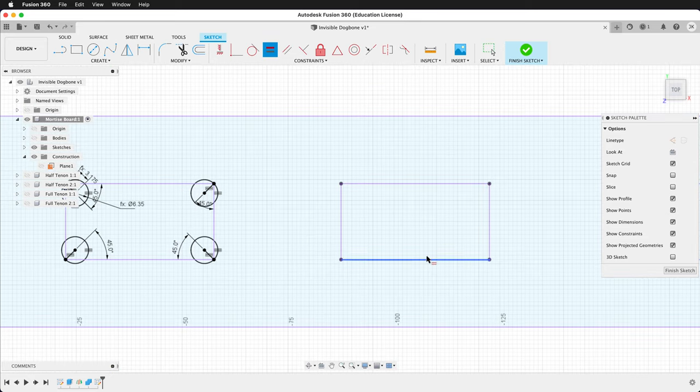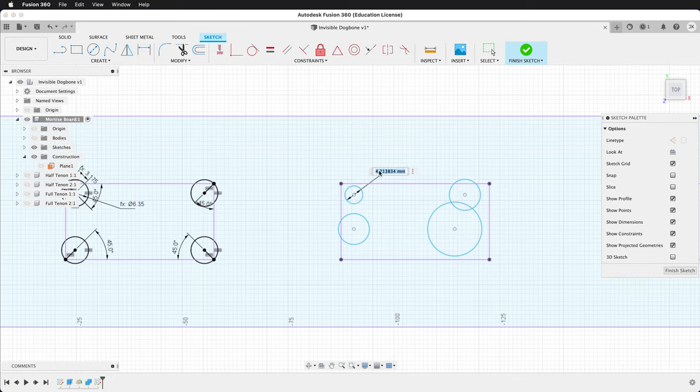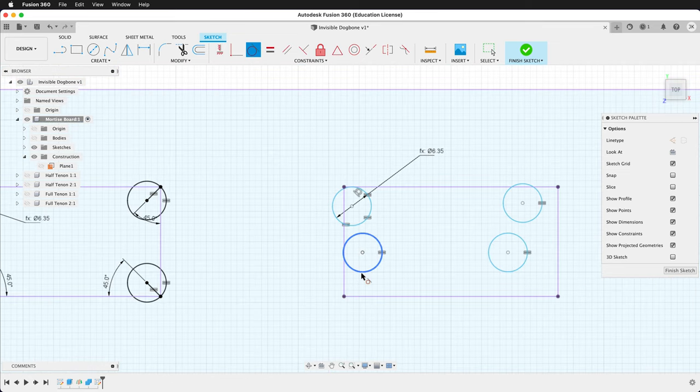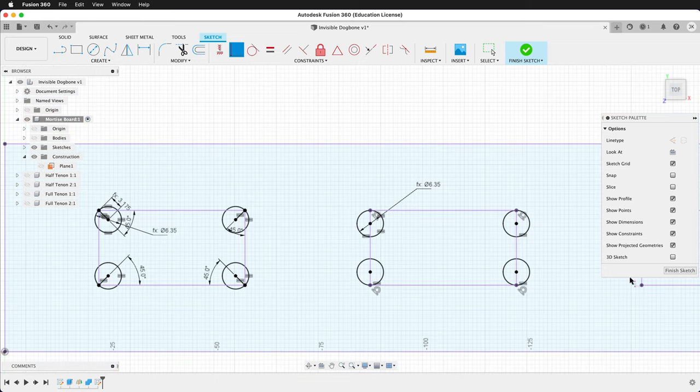Now let's do the T-bone fillets on the same sketch. We'll draw four circles and dimension the first to bit. We'll use the equal constraint to make all circles the same size. Then we'll apply the tangent constraint — each circle tangent with the long side of the mortise — and the coincident constraint of each circle with the short side of the mortise. That's all we need for the T-bone. Finish the sketch.